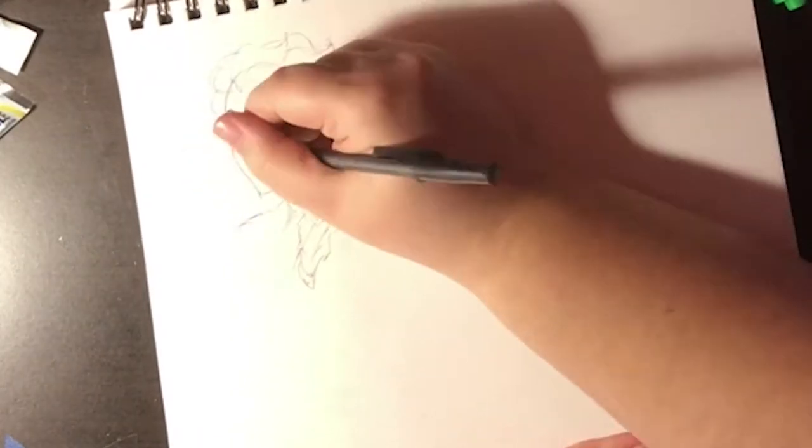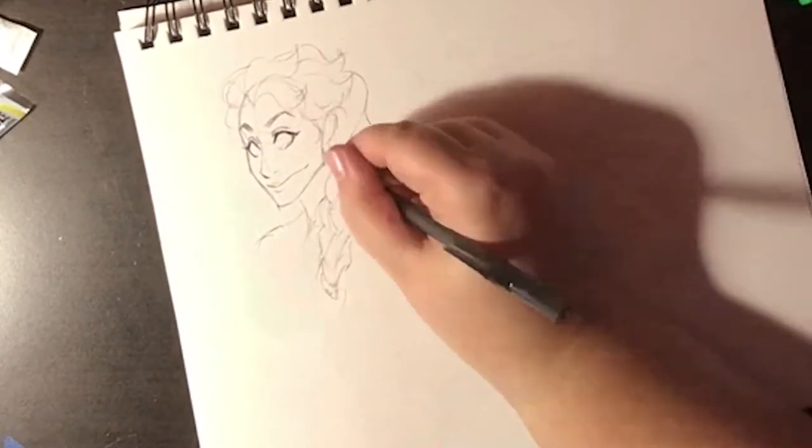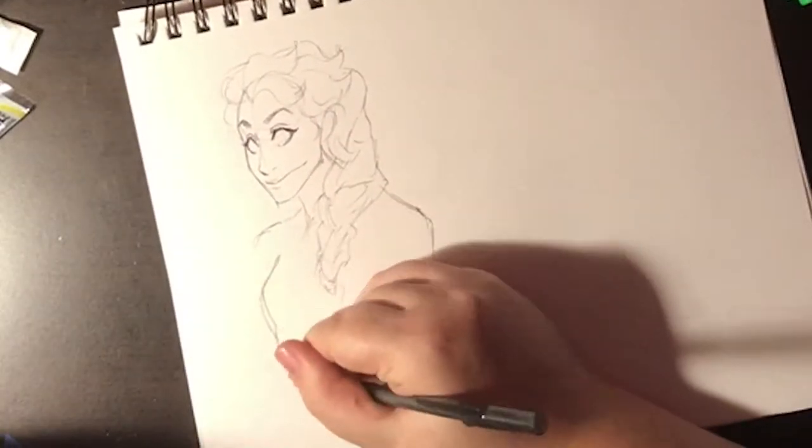I'm using a simple Bic pen and some Sharpie highlighters, and towards the end there I use a white jelly roll pen to get some good highlights. Love my jelly roll.